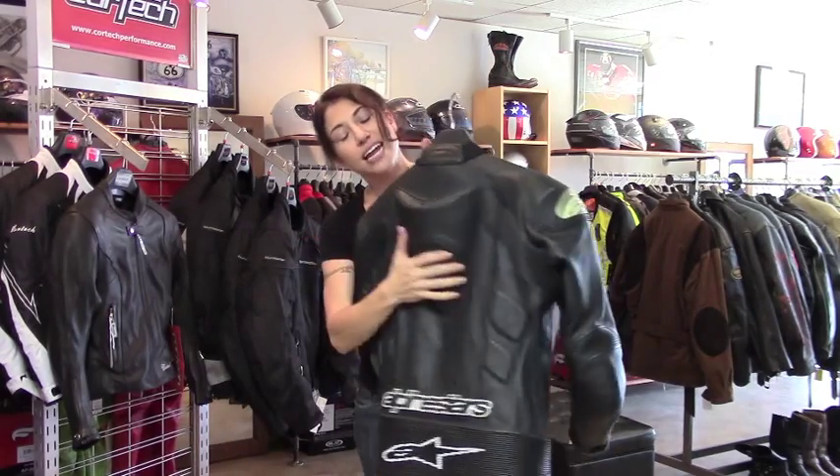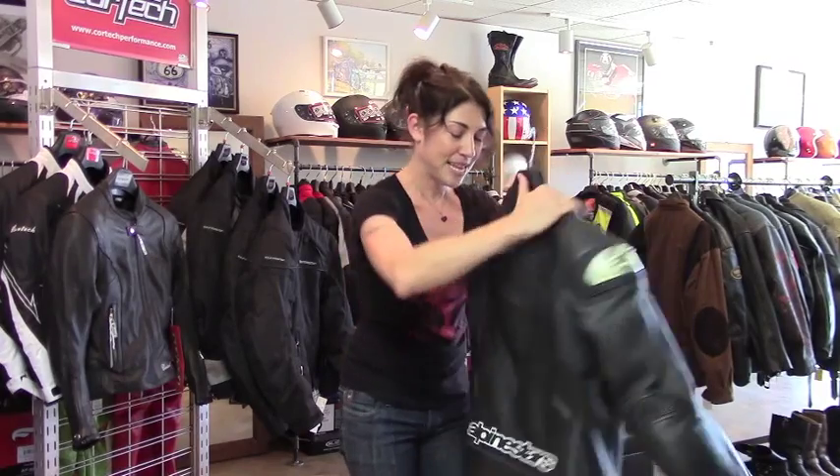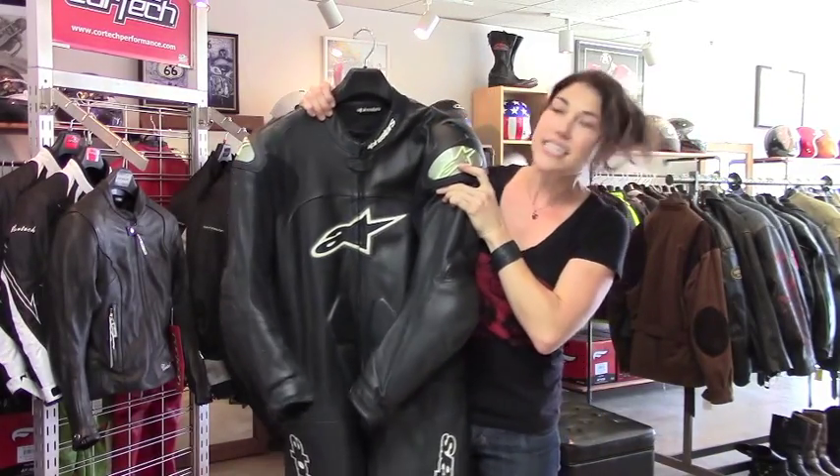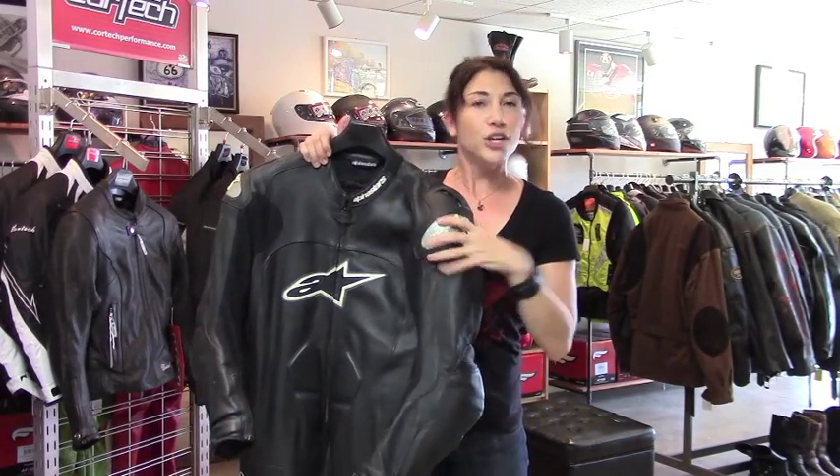On the back, you've got an aerodynamic and perforated hump, so it should send a little more airflow down your back. The only thing that's missing is the Tech Race back protector that was included. It has a snap attachment, so you'll have to provide your own or wear a separate standalone back protector.